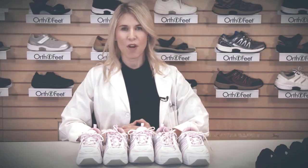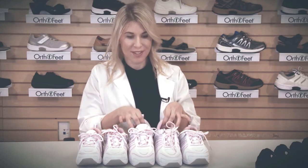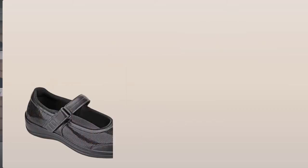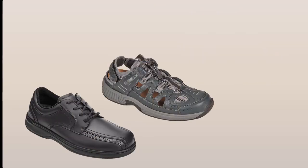All OrthoFeet shoes are offered in extended widths. Most of the shoes are offered in regular to extra large, with some styles being offered in narrow to extra extra large. This variety of widths allows you to find the width that is appropriate for your foot size, making sure to avoid any areas of excess pressure. These extended widths are offered in the Athletic Wear as well as in the Mary Janes, ensuring that a variety of styles allows you to find that perfect fit.